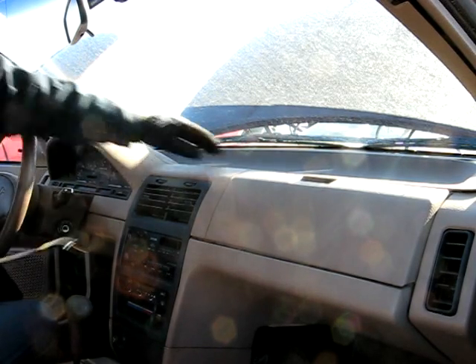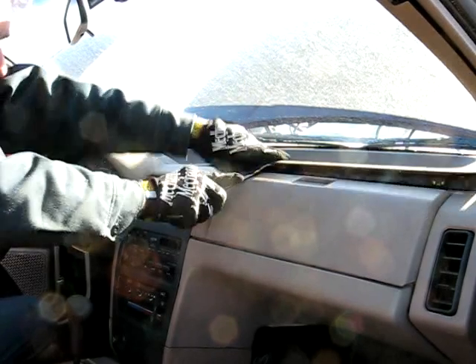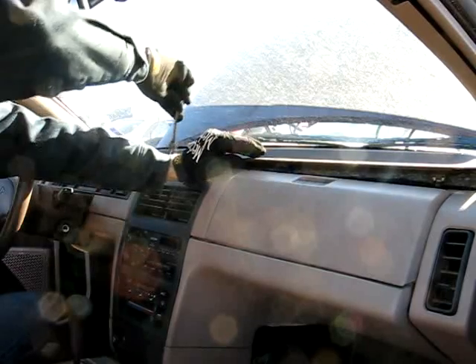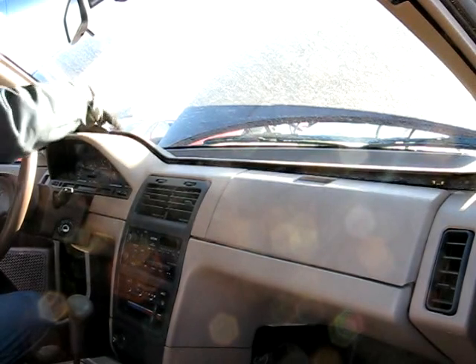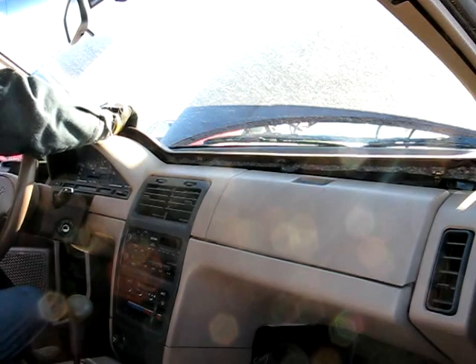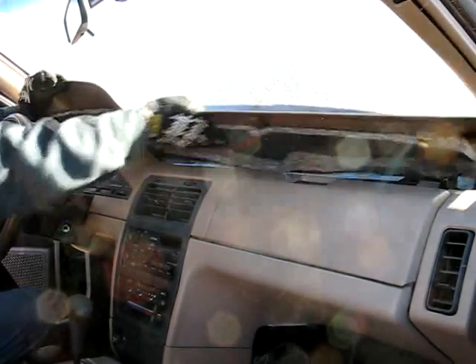Once you remove those, on this top dash piece you can just pry up on it. There are clips underneath here that hold it on. Just pull back on it.